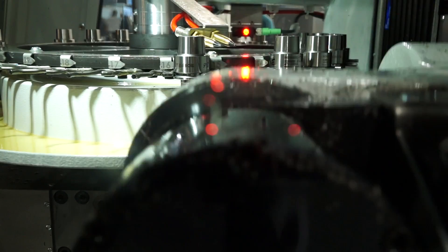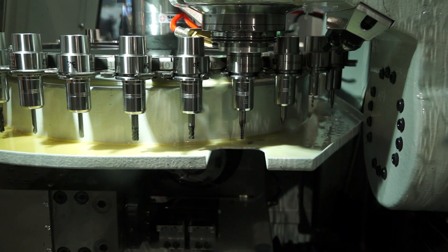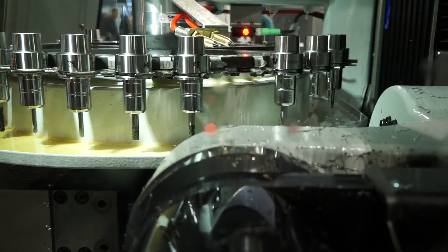We talked about the size of the machine, but to finally touch on the size of the parts — how big are the parts you'd be machining in here? Basically, looking at bar stock machining, the machine can cut components from a 27 millimeter diameter. So that's the maximum bar diameter.